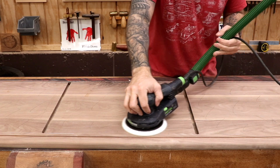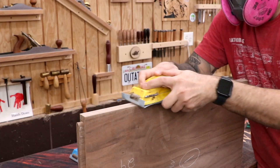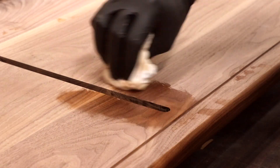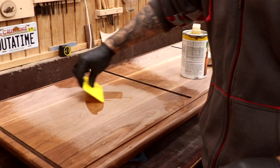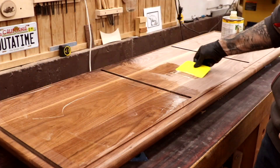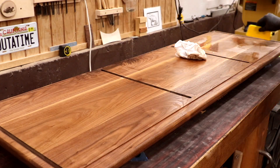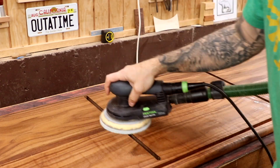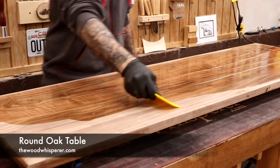Now we'll prep for finish by sanding all the panels to 180 grit. We have a lot more work to do, but it makes so much sense to apply the finish right now before the glue-up — those inside corners would just be a pain. So I'll apply the finish, taking care to avoid getting it in the dados or on the tenons. The finish here is Osmo Polyx Oil Pure. For more detail on how to apply this finish, check out the video I did on the round red oak tabletop.